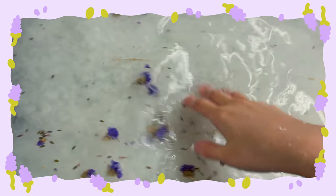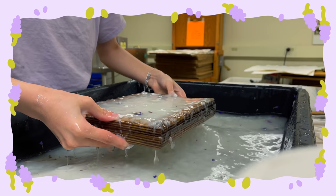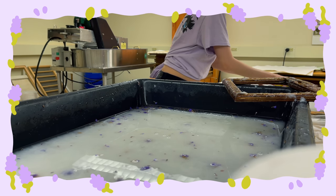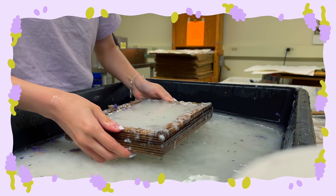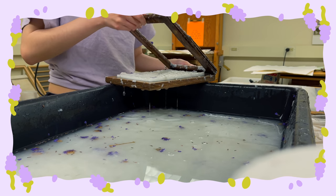Now I'm moving on to my second set of papers — similar to the lavender ones but with these forget-me-nots, or 'don't forget me' as the packaging says. The flowers were super water resistant because they're dried, which I wasn't expecting. I had to wait quite a while for them to get incorporated with the pulp. I ended up pushing them in with my thumb to make sure they're embedded and not free-floating.